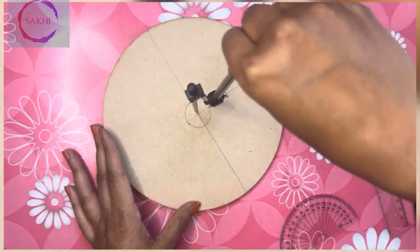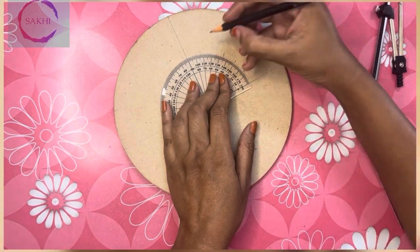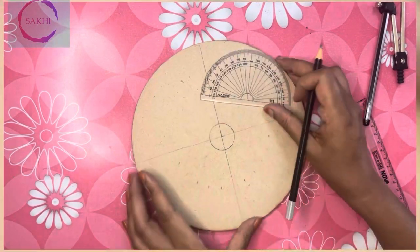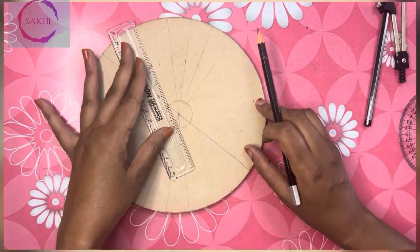I have to cut the newspaper in half — 1 cm gap — to draw the design. I am using this very simple design to draw. Beginners can easily draw it.